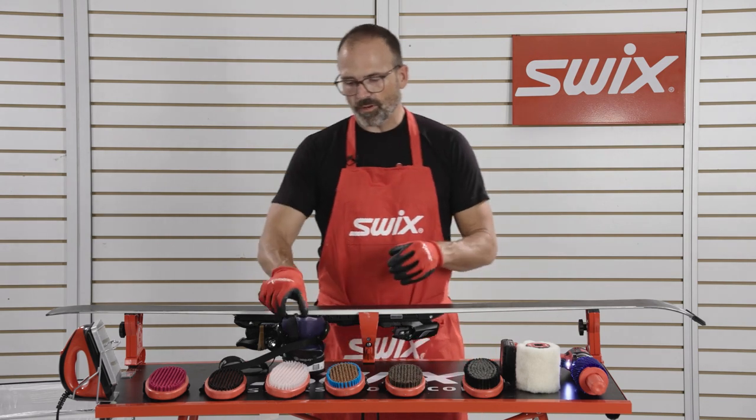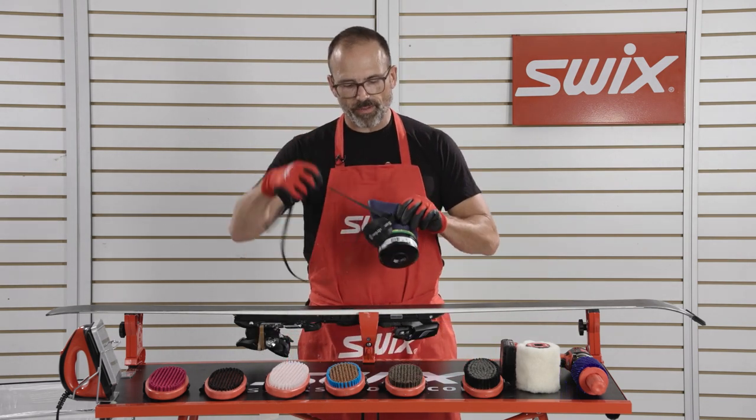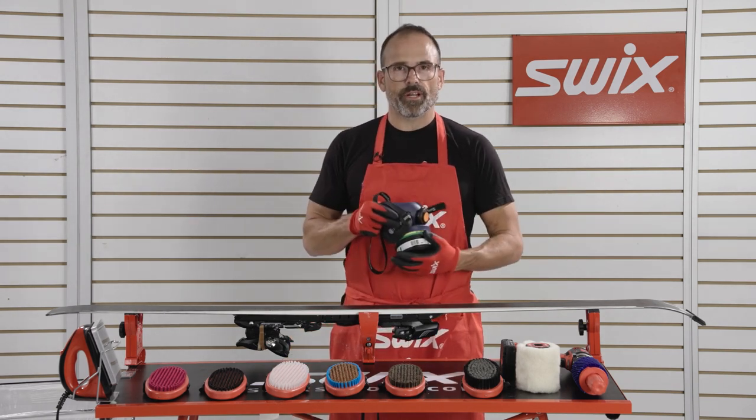Make sure when you're brushing your skis that you wear the proper PPE, because there's a lot of particulates that end up in the air. We're going to start in the tip, work our way to the tail, and go through the progression of brushes.